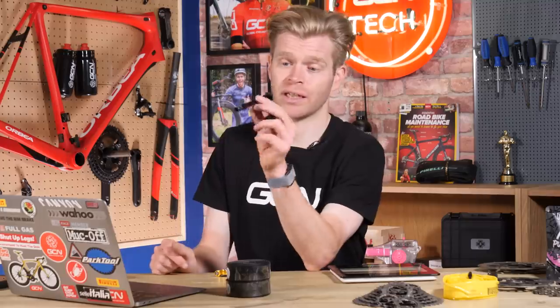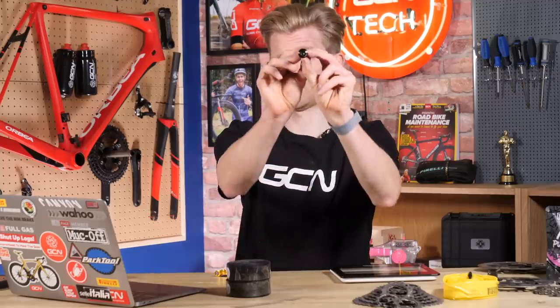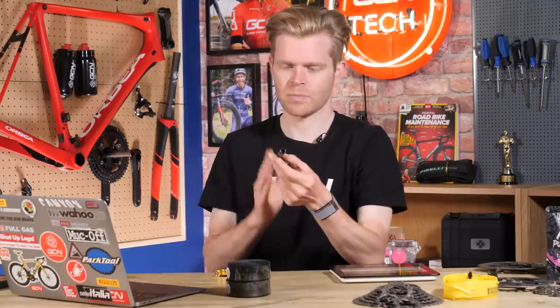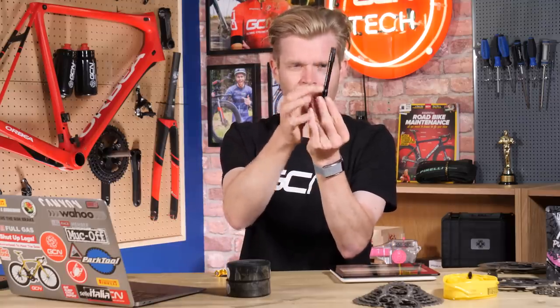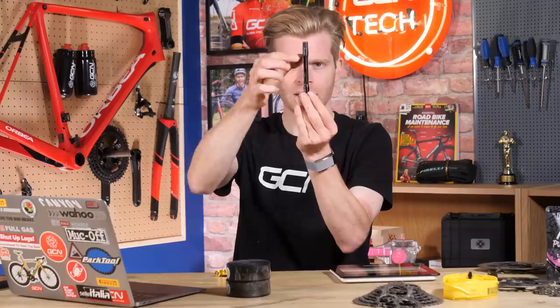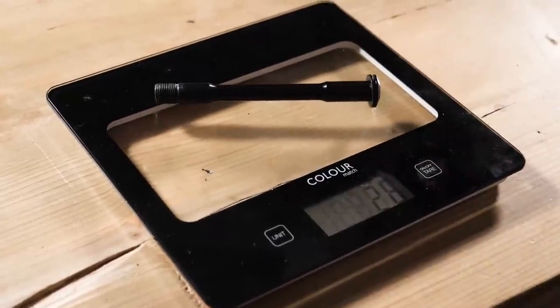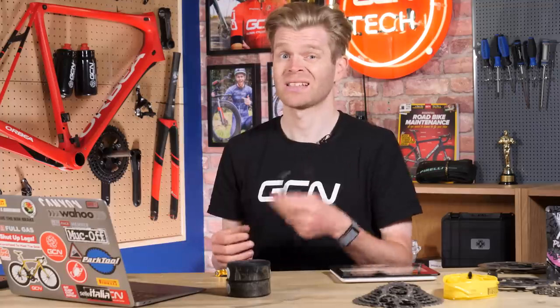This is a more premium thru axle that's off my Orbea Orca. It's got a couple of design features to save weight. If you look, it's actually hollow — it's been drilled out. It's still made of steel. Also, the shaping of it — you can see that it's had a section removed in the middle, again to save weight. This thru axle weighs just 24 grams, which is about half of what they can weigh. It's easy for a front thru axle to weigh 50 or 60 grams, so that's quite a big saving.